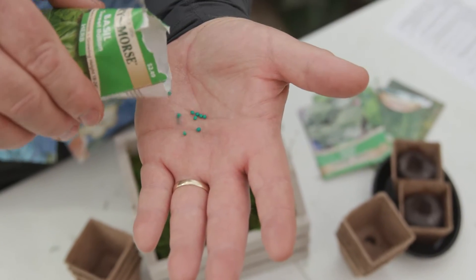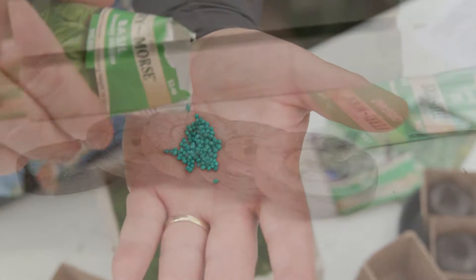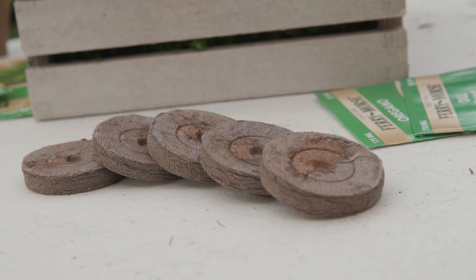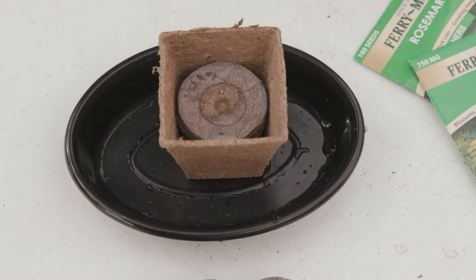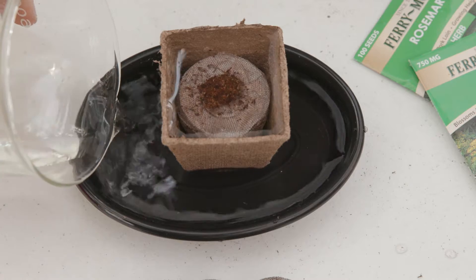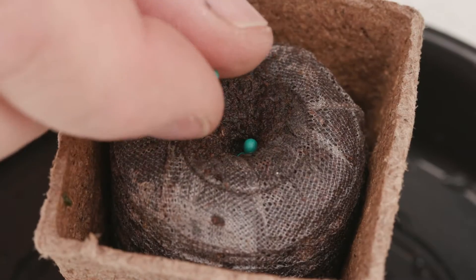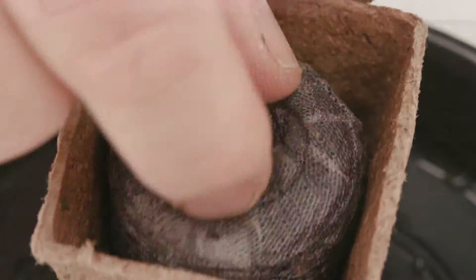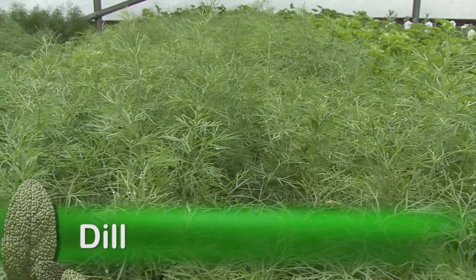Because herb seeds are small, many are pelletized for easier sowing. The seeds need growing mix, and I love these peat pellets. Place a pellet into a peat pot, add water, and watch the pellet expand. Drop in two to three seeds and place the pot in a windowsill.